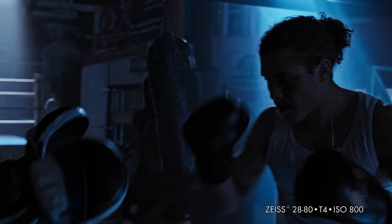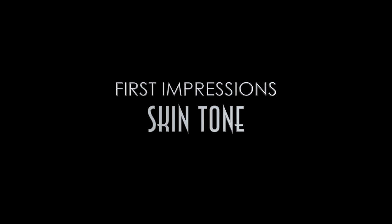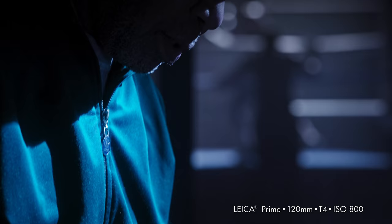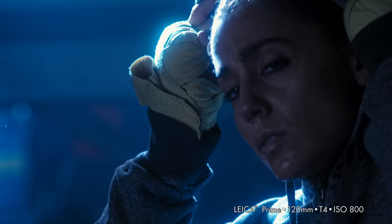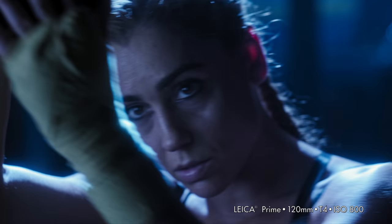I really tried in the interior to push the camera to its limits in terms of latitude. I kept a lot of areas dark. The xenon was eight stops over at times, and it really held. When we were on set at the boxing gym, I felt that the skin tones were really differentiated. I had an African-American trainer whose skin was just flawless in terms of definition and color. Our two main boxers had very different skin tones, and I was very impressed — it just fell right into perfect color correction.